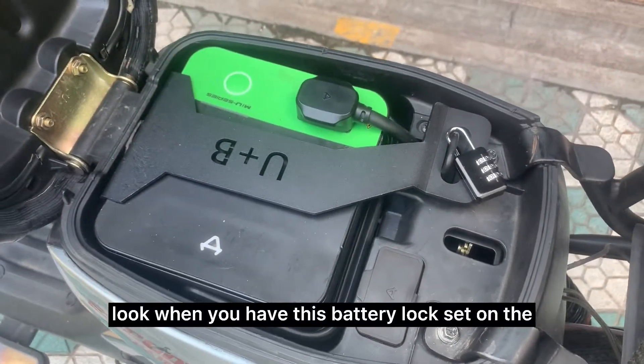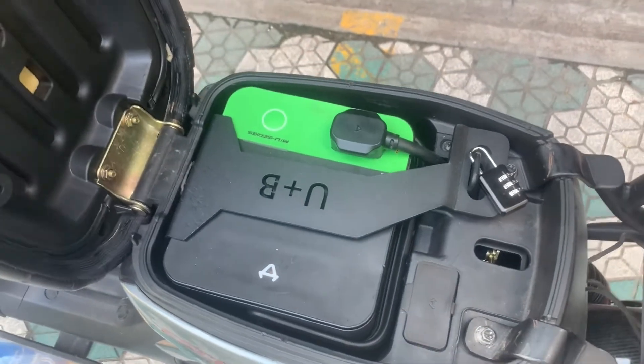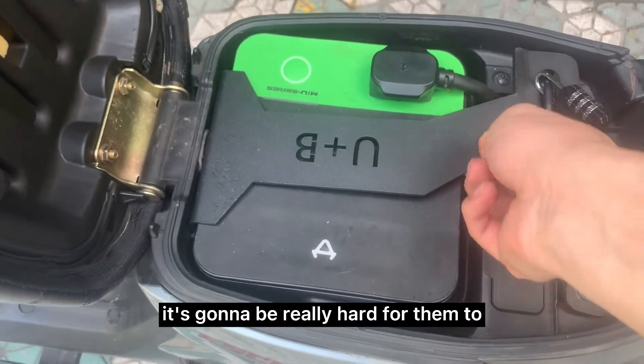When you have this battery lock set over the battery, it's going to be really hard for them to steal your battery.